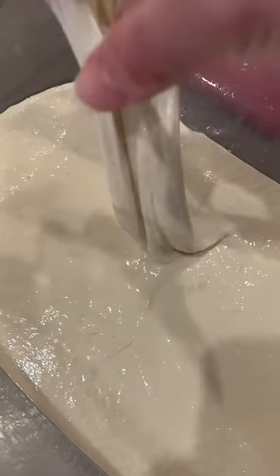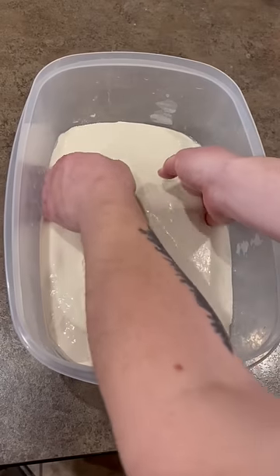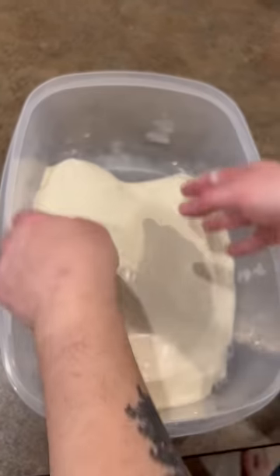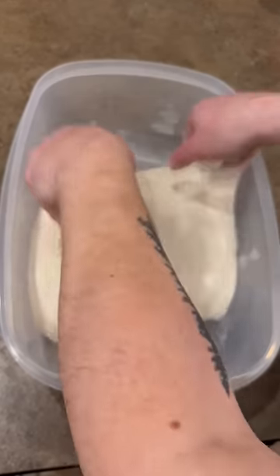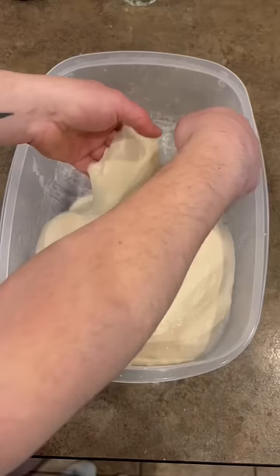Here's what 120% hydration dough looks like coming off the mixer — it's pretty sloppy. Here's the first fold, so you can see it's already starting to build a lot of strength. We'll do four folds on this one and you'll see it tightening up.